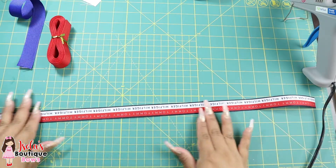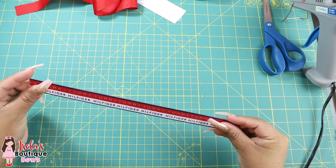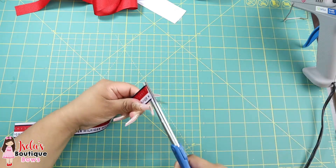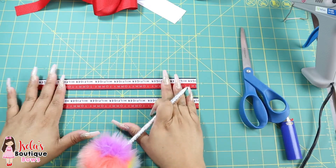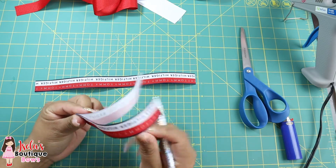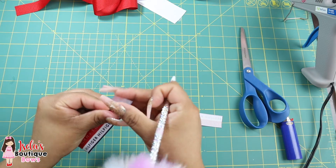So this one here is 21 inches. Grab your 21 inch ribbon — this one is going to be for the outer loop. Go ahead and cut it in half, then heat seal the ends. Grab your pen, and once you have heat sealed the ends, fold it in half and draw a line in the middle. Do the same thing for the other ribbon.